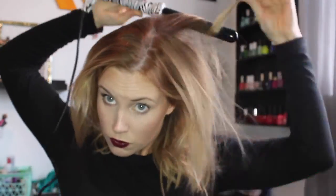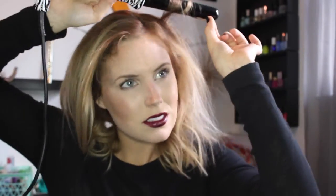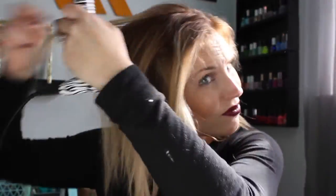The top section is the most important section. So I'm backcombing everything on top to give it a little bit more oomph because I have really thin, flat hair. After I backcomb it, I take hairspray, spray it in, and then I'm taking the wand and I am mostly curling everything away from my face. I still am taking some pieces and curling them towards my face but most of them are away.